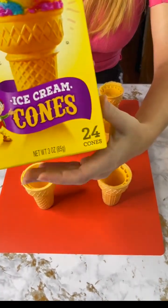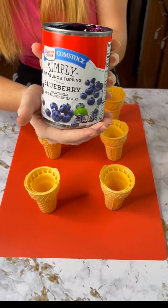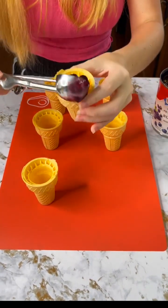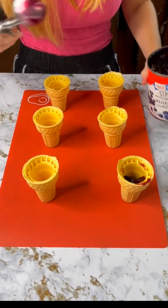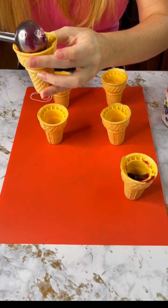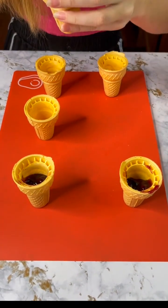We just started with our ice cream cones and now we're going to take some scoops of blueberry pie filling and stick them in each of these ice cream cones. We don't want too much, just enough that it can fill that bottom layer there, making sure we get all of these.